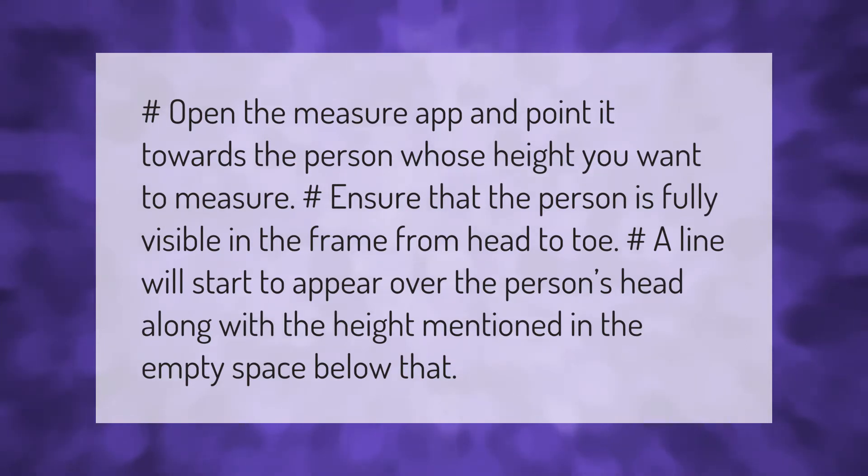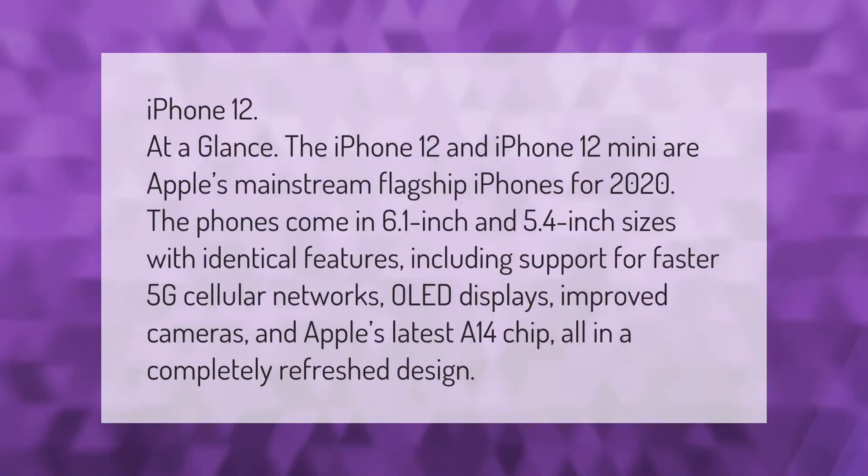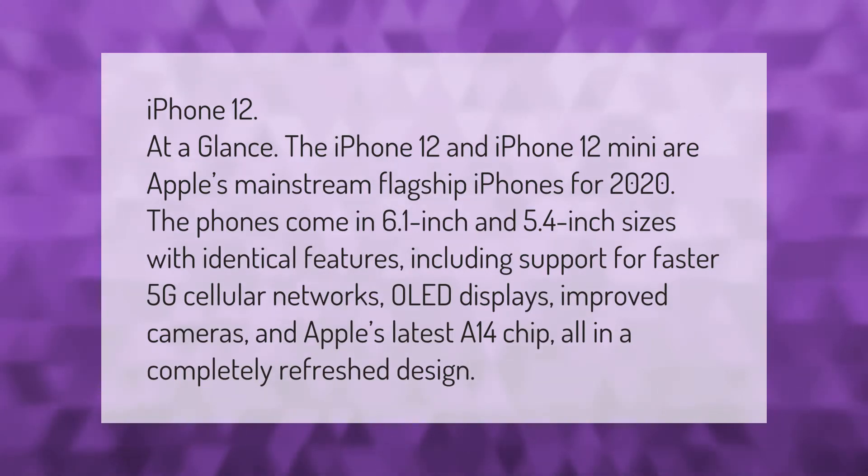iPhone 12 at a glance: the iPhone 12 and iPhone 12 mini are Apple's mainstream flagship iPhones for 2020. The phones come in 6.1-inch and 5.4-inch sizes with identical features, including support for faster 5G cellular networks, OLED displays, improved cameras, and Apple's latest A14 chip — all in a completely refreshed design.